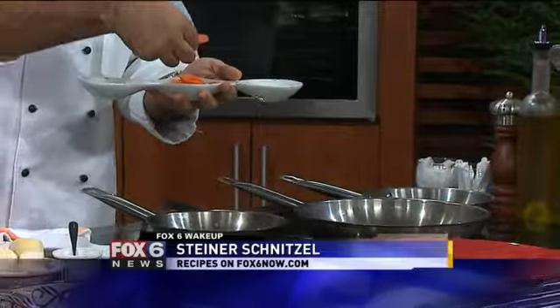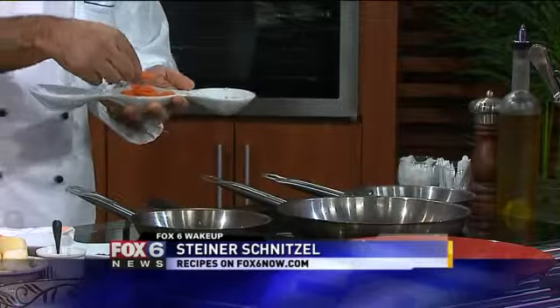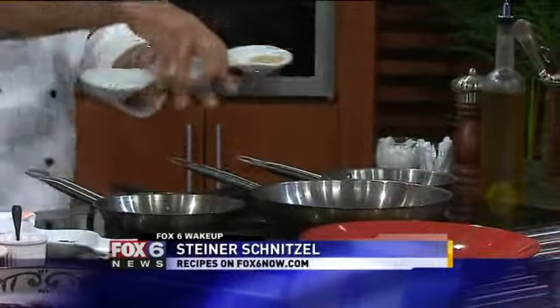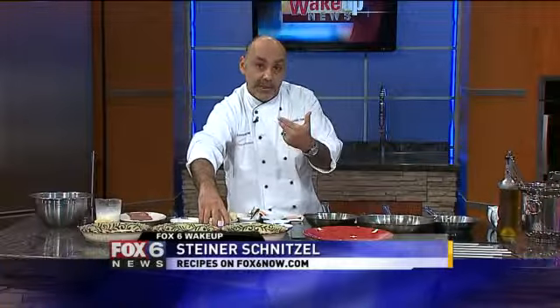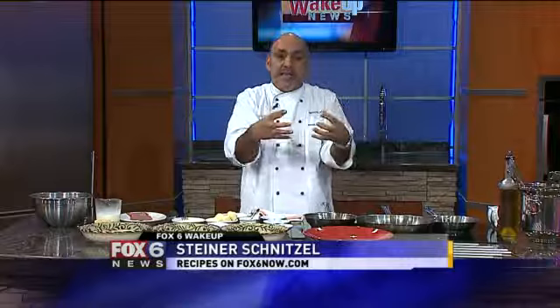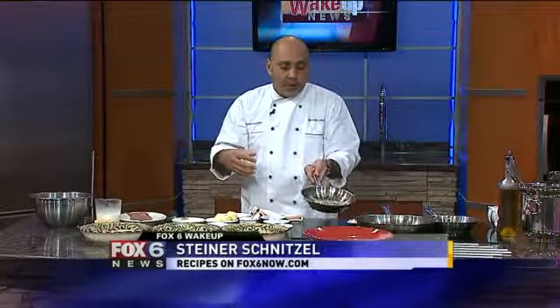The carrots have been cut on a bias — this is what a bias means, it means at an angle. Chef, why do you cut it on a bias? That's you asking me a question, and I'm going to answer it. The reason is it creates a different topography. Once it sits on the plate, it does not sit flat — it raises up, so anything that touches it lifts up, and we need height on a plate. Cooking and plating is all about topography of the plate.